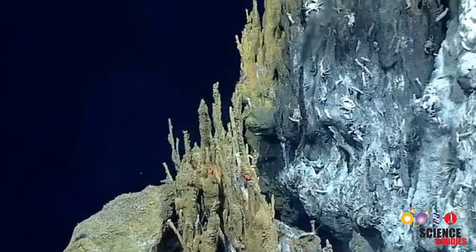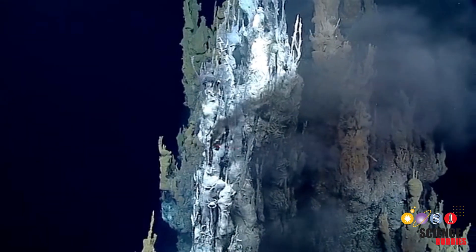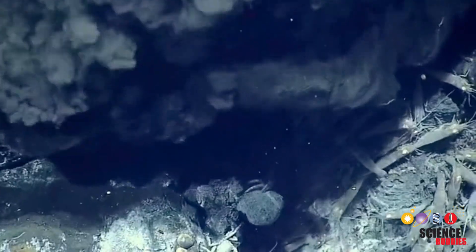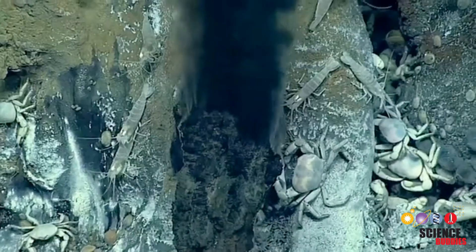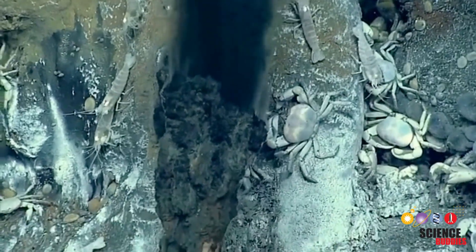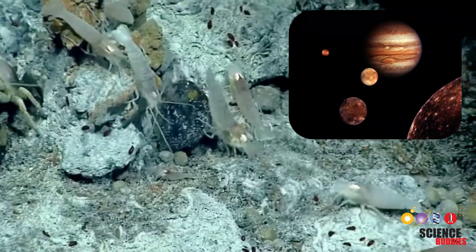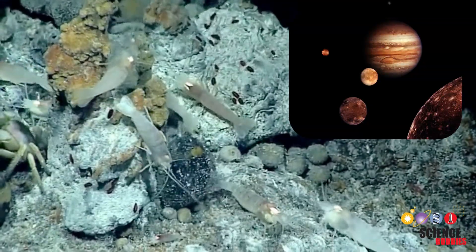This is a hydrothermal vent, a crack in the deep ocean floor where hot water and energy-rich chemicals flow out, as you can see here. Many different types of microorganisms and animals live here. It's thought that life on Earth, and possibly life on other planets, or possibly on some of Jupiter's moons, may have begun at vents like this one.